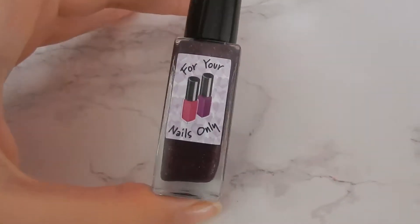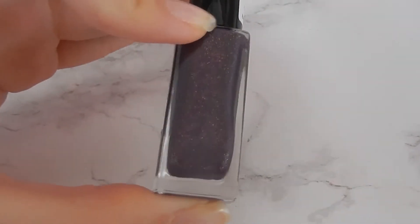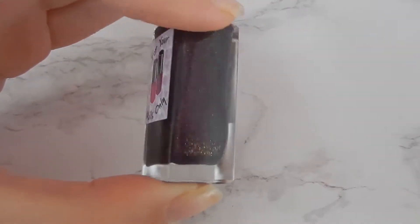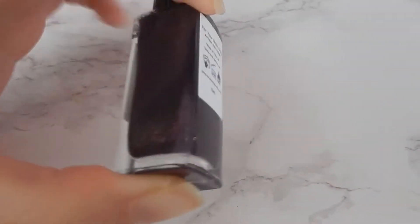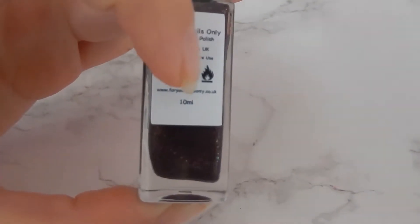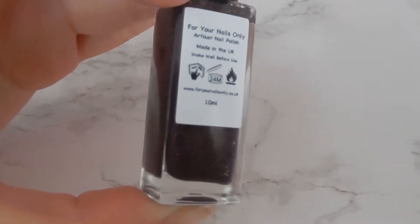Now we're going to move on to me applying the polish. So this is the nail varnish from For Your Nails Only, and it's got this beautiful glitter in it - it's very purple-pink with sort of gold shimmer raking through it. This is a 10ml bottle.